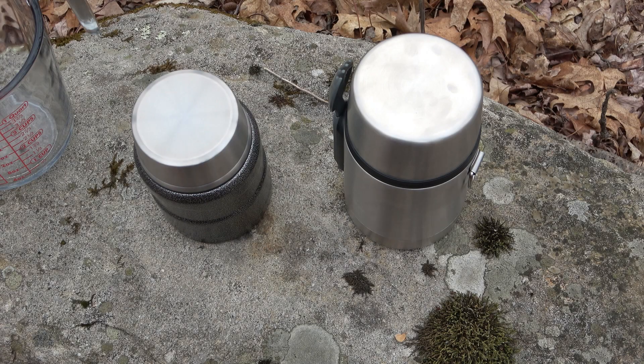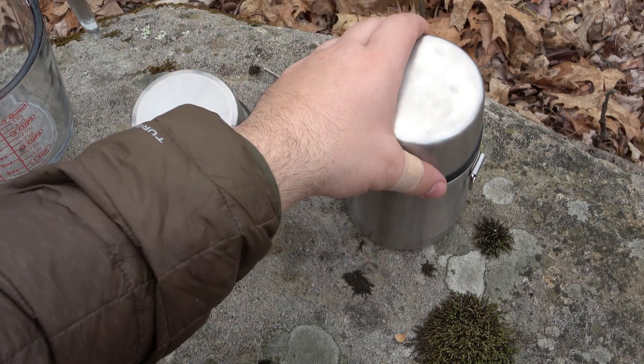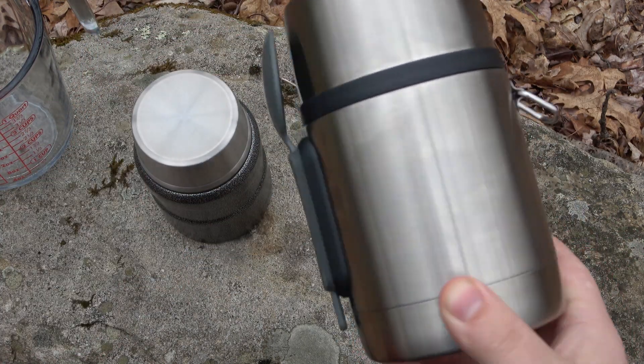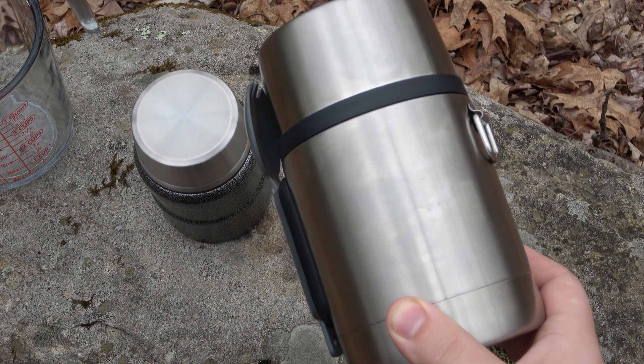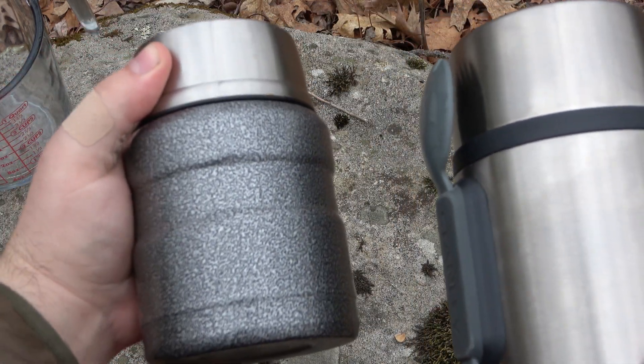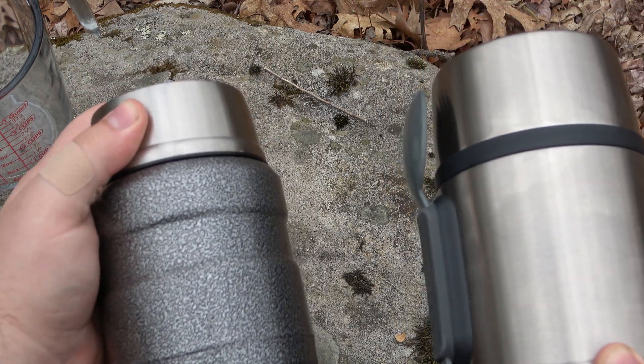Hey, what's going on guys? So today I'm going to be comparing this Stanley food container that we got in a BattleBox, to something I've been using for many years. This is from Thermos — it's a Thermos brand version of this.